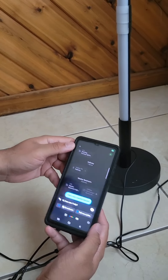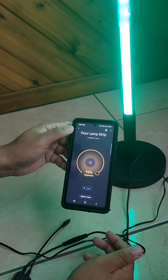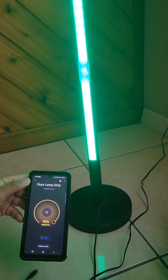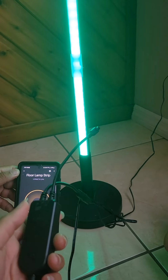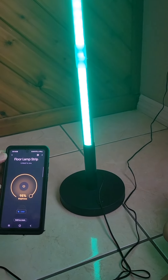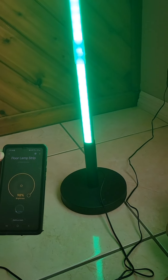Let's turn it back on — 'Hey Google, turn on the floor lamp.' Perfect! This is how to install and connect a smart flood lamp to Google Assistant or Alexa. If you like this video, please like, comment, and share. Thank you!